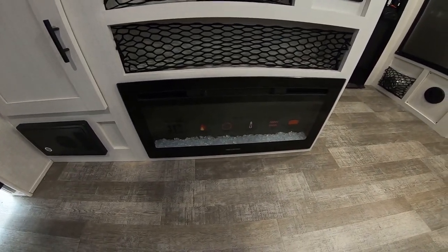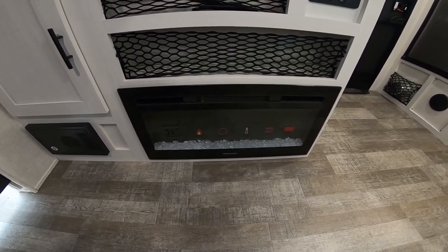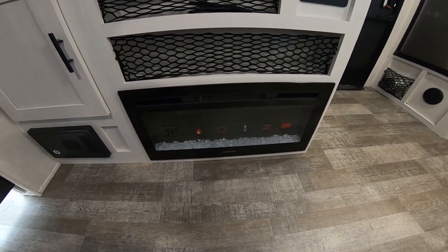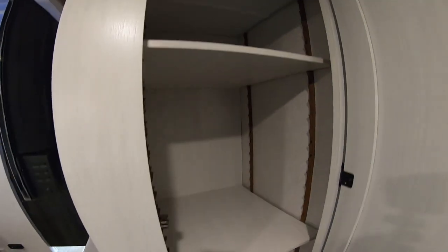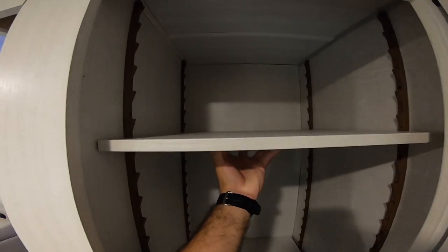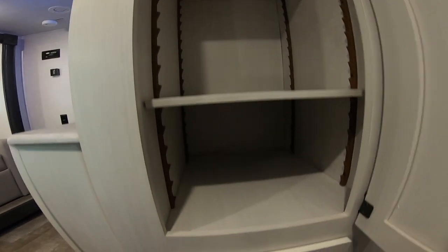It does have a fireplace, which is really great. So in addition to your propane furnace, you can run this to generate heat on electricity or just have a light show for a little ambiance. We have another storage area here and these shelves are adjustable so you can move them wherever you like.